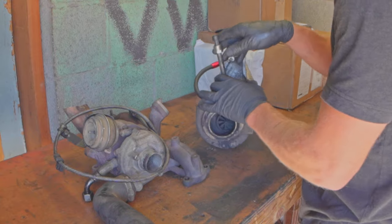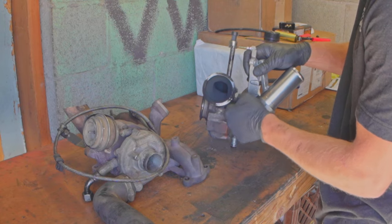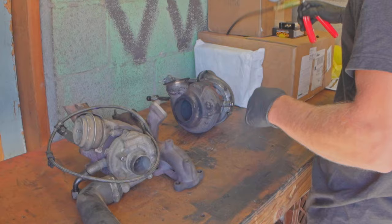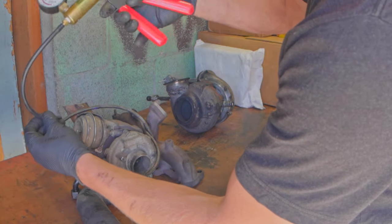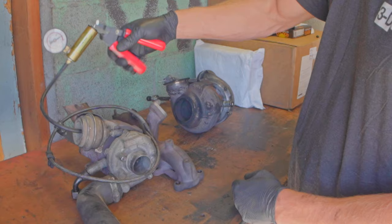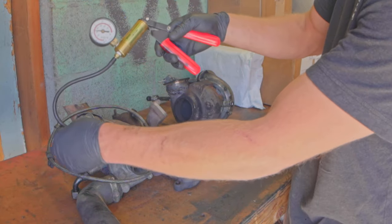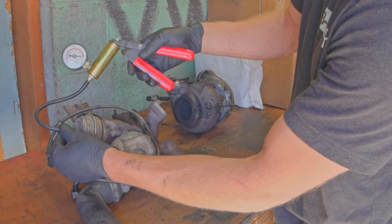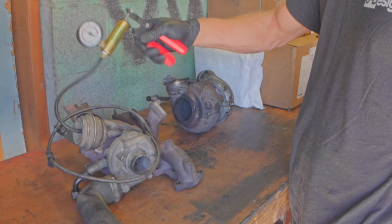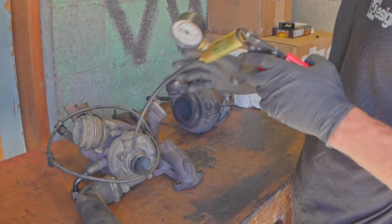I don't have the linear actuator on this one right now, but it went right here and would move like that - that's all it had to do. Over here by contrast, this is a vacuum pump, so it sucks. And as you apply vacuum to this actuator, it moves. So right now it moves the vanes - and that's how this VNT system works. That's just the control system for the vanes. So all we got to do is take this part of it and put it over here.